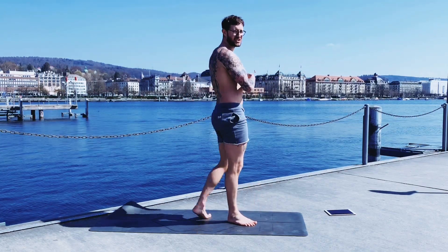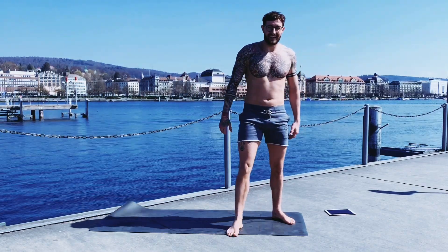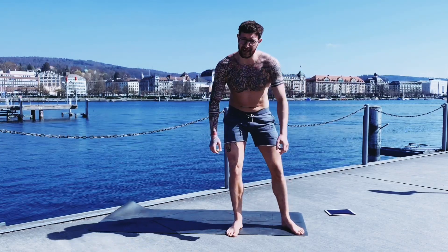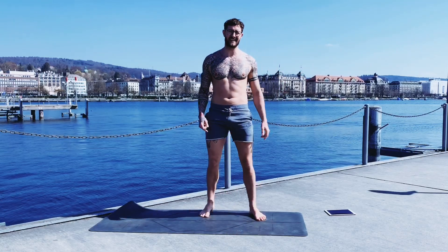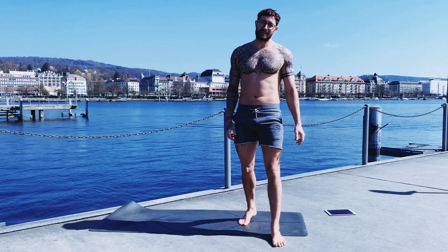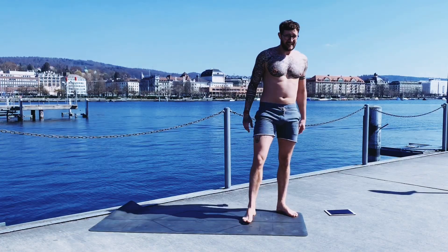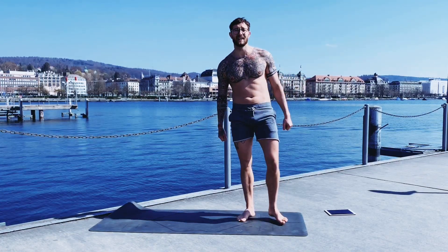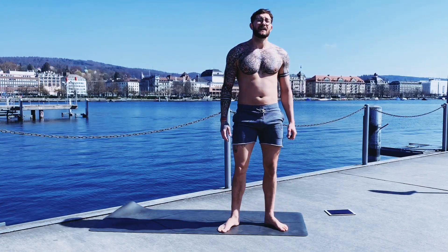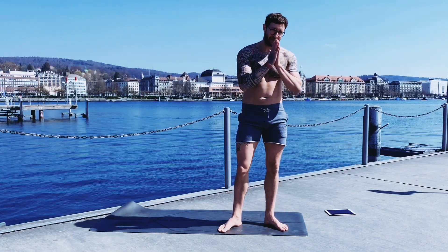I'm ready to jump into the lake! Alright, maybe you add some stretches, maybe bring in some savasana — whatever really feels great now, do it. Stay committed to your strength, your bright shining spirit. See you next time.